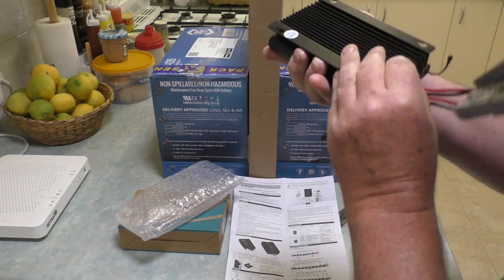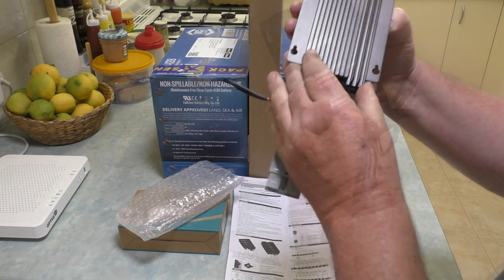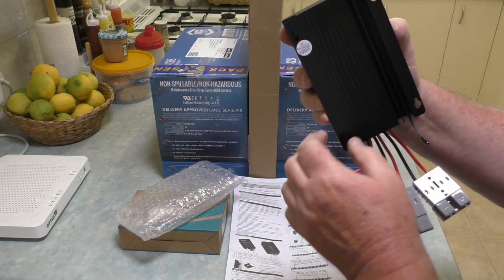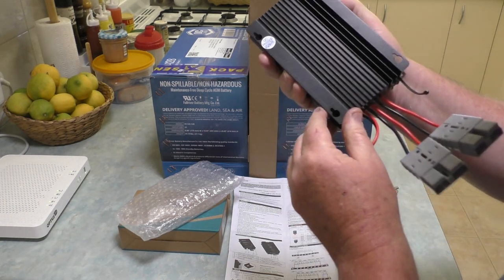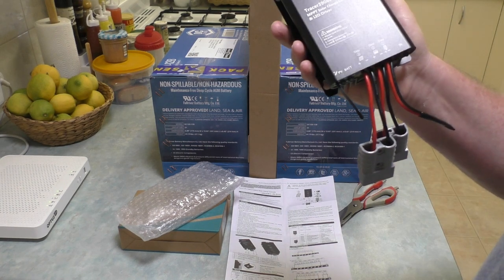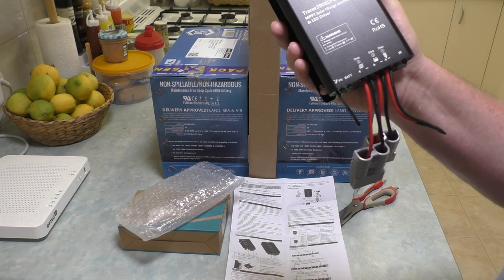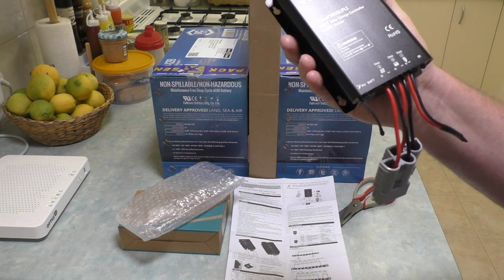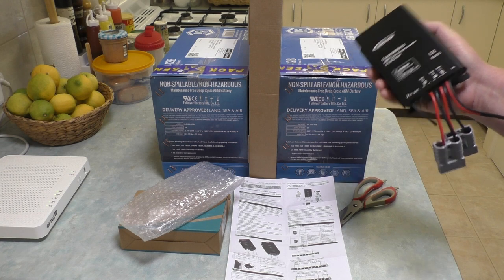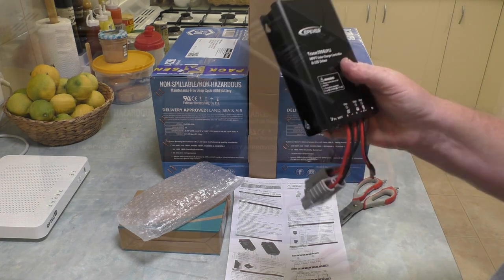Nice metal case, some heatsinks on the back, good mounting holes. Once it's mounted it can obviously be removed if you use the right kind of screws where the screw heads fit through the main hole and it'll just slot down into that. For people who are new to solar and are not really aware of what you need in the system - you must have a controller that takes care of flow coming into the batteries. If you just put a solar panel onto the batteries, what will happen eventually is you're going to get an overload of power and you will damage the batteries, so you must have one of these.